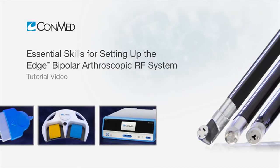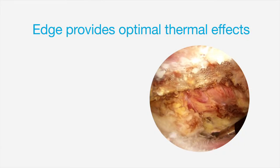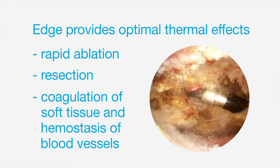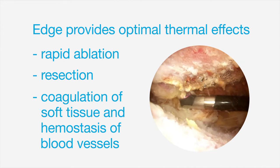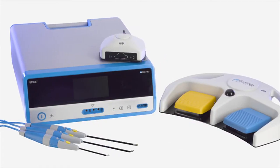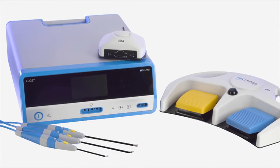The Edge Bipolar Arthroscopic Radio Frequency System provides optimal thermal effects for rapid ablation, resection, and coagulation of soft tissue and hemostasis of blood vessels in wet field environments. The system consists of a generator, versatile bipolar probes, and an optional wired or wireless foot controller.